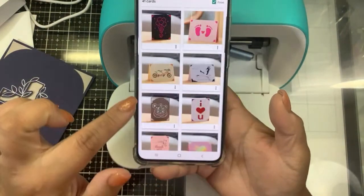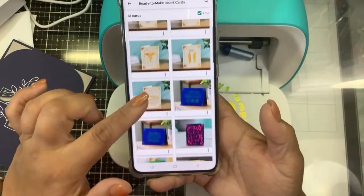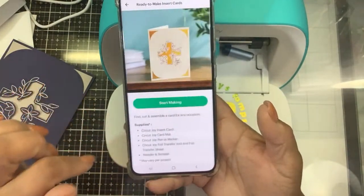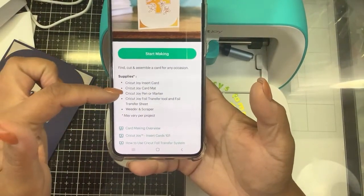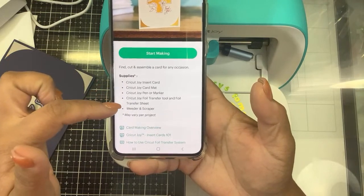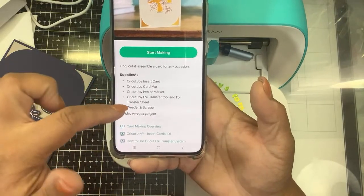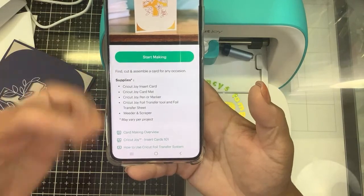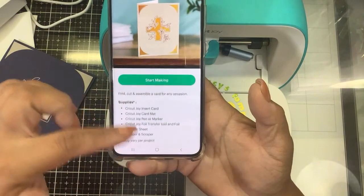I wanted to do the foiling, so to show you the foiling part I had to find one with foil — this one right here. It will tell you what you need: the insert card, the card mat, a pen or marker, a foil transfer tool, and a scraper. You can use the pen or the foil transfer tool — you don't have to use the foil transfer tool — but I am going to be using it.